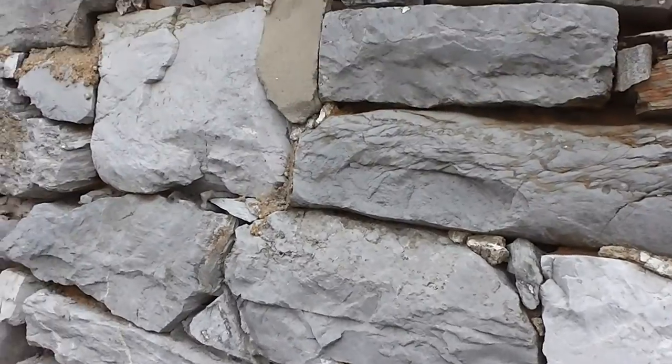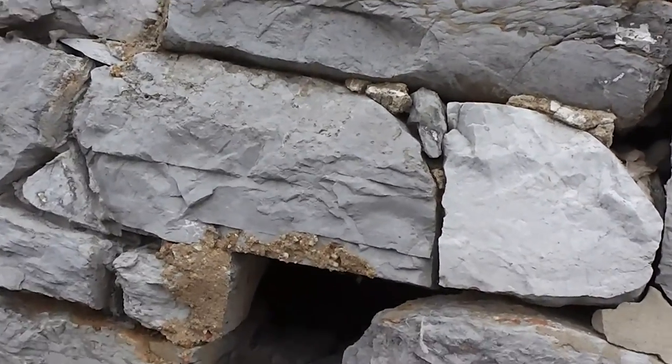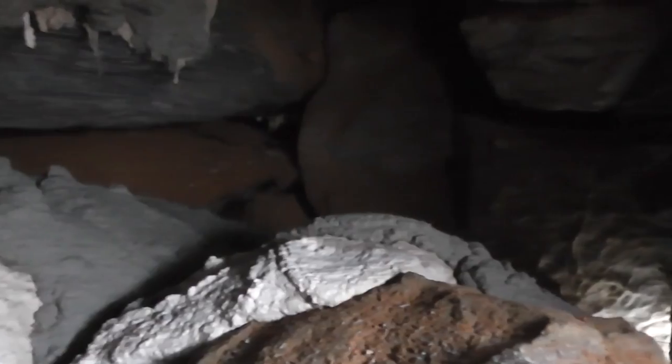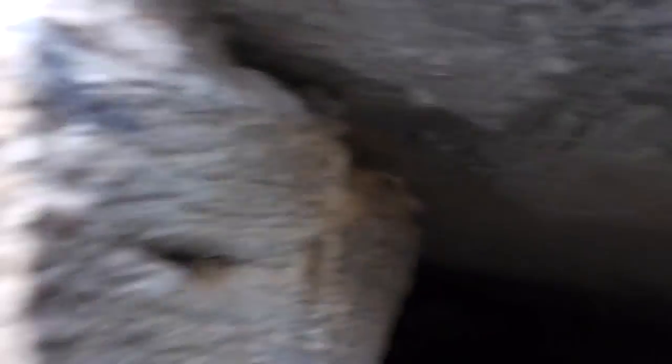And back to the wall — what I'm going to do is stick the camera in the hole and see what we can see. In the other direction it feels like there's some rocks that way, which is good.